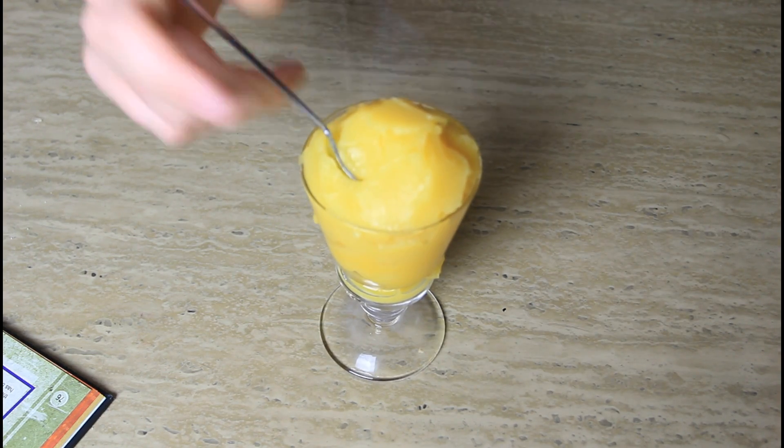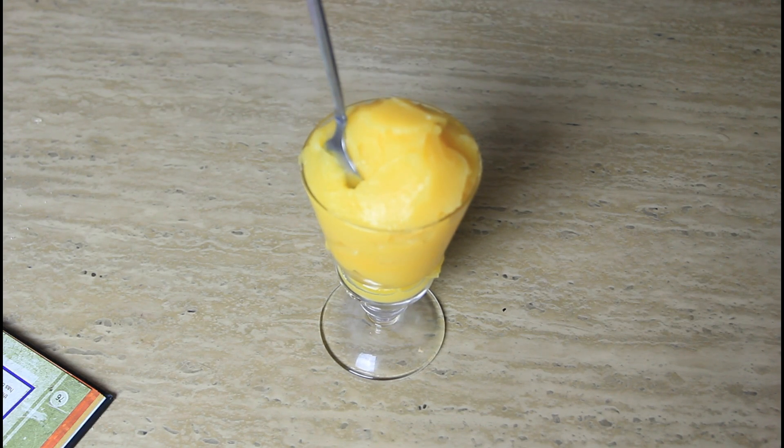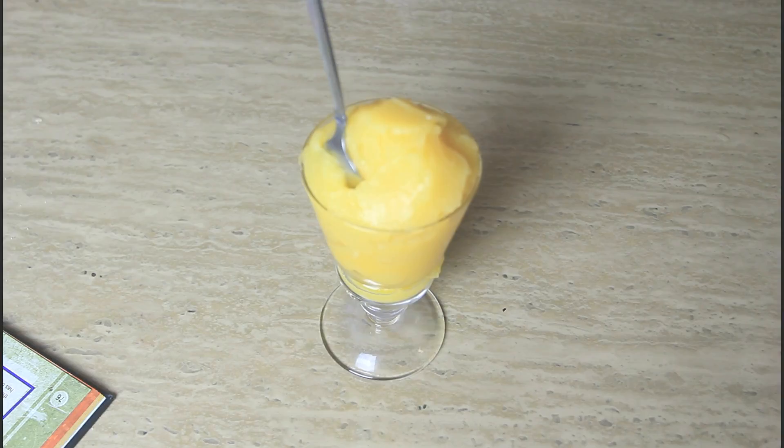Alright guys, we're done. Just grab a spoon and it's gonna be amazing. You see, the spoon doesn't even fall out — it's so awesome. That's pretty much it. You made orange juice ice cream. That's really cool and very easy to make — about 5 to 10 minutes. You can even impress your girlfriend, your parents, your brothers and sisters. They're gonna love it. Try it yourself!